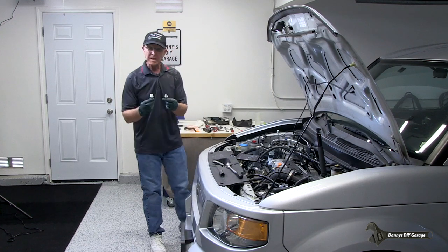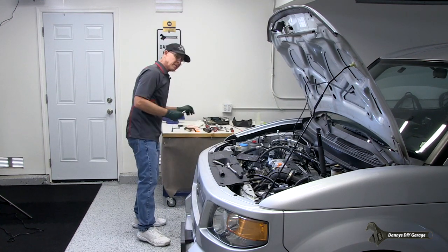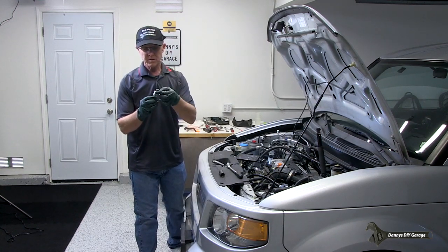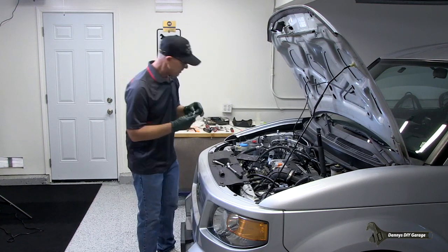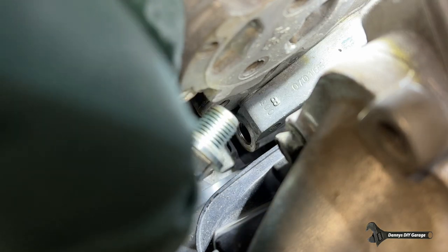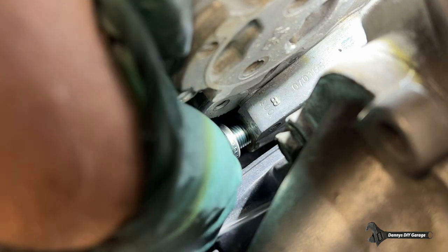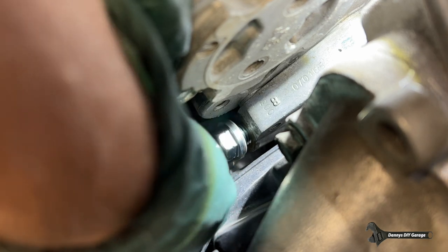Now to reinstall the new one. Make sure you get this new washer on there, and let's go ahead and get this down. There it is — we're just going to screw that in.